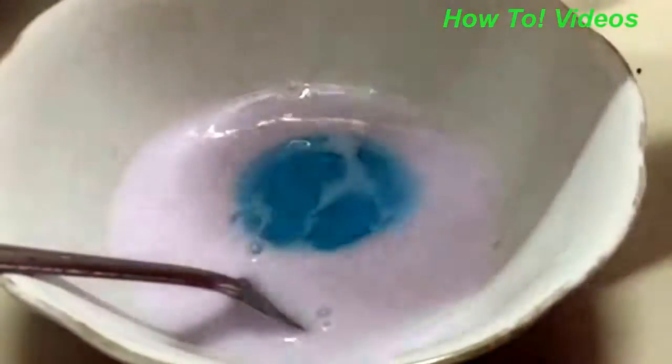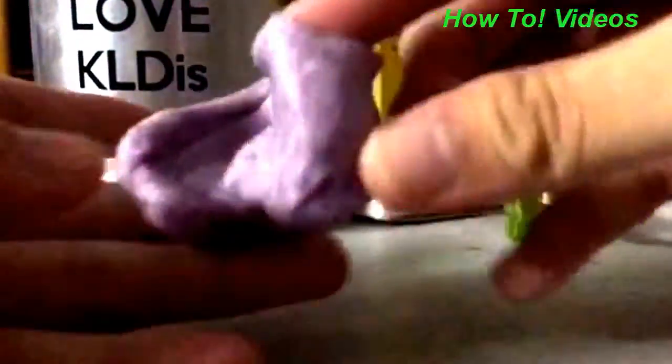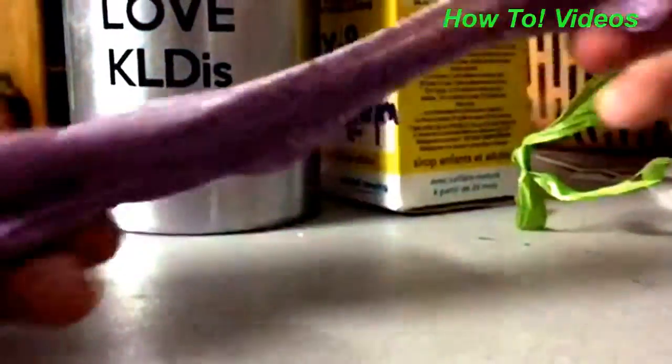Add some liquid starch and mix them well. When we mix it well, it should come together really, really easily and it's very sticky. It's really fun to play.